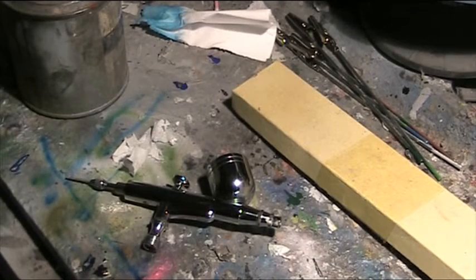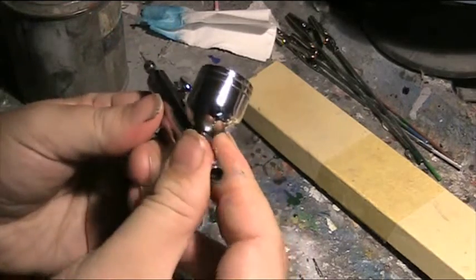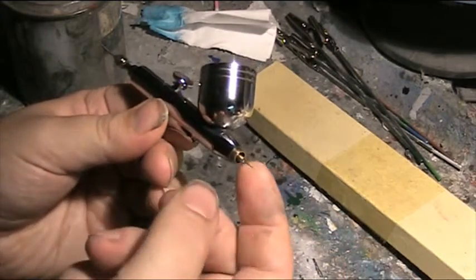Hello and welcome to another modeling video. This is Alan from the Maconamann YouTube channel with a very quick little tutorial and how-to on airbrushing.